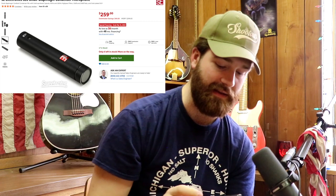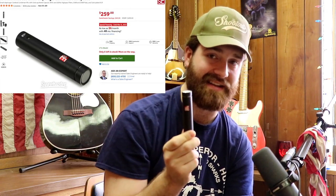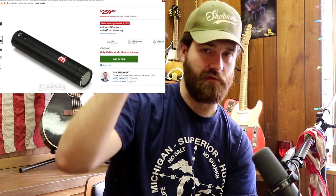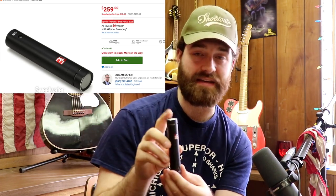Last but not least, the SE8 condenser microphone. I've come across a lot of condenser microphones and this is one of my favorites. It's got a nice high end and really useful high-pass filter options. I use this for overheads, acoustic guitar, and a lot of different things — it's really one of the best condenser mics I've used. It's not super expensive — I think it's around 150 bucks. The SE8 little condenser microphone — love this little guy.